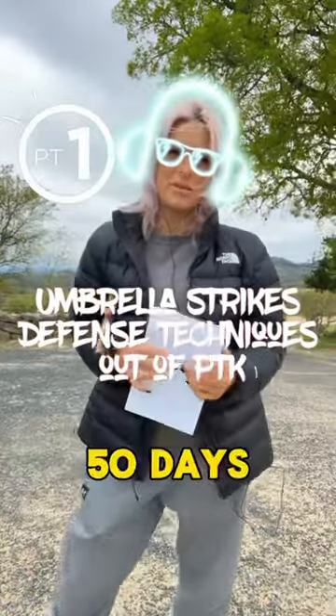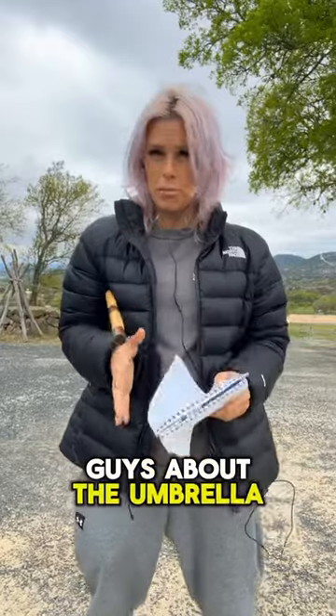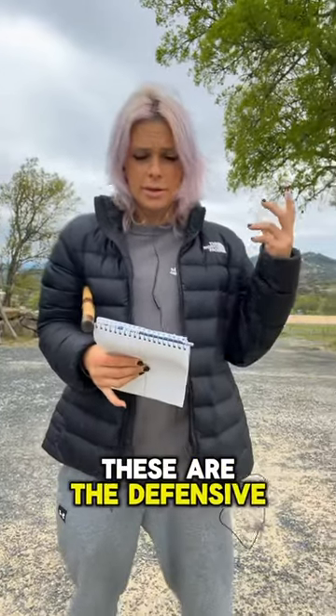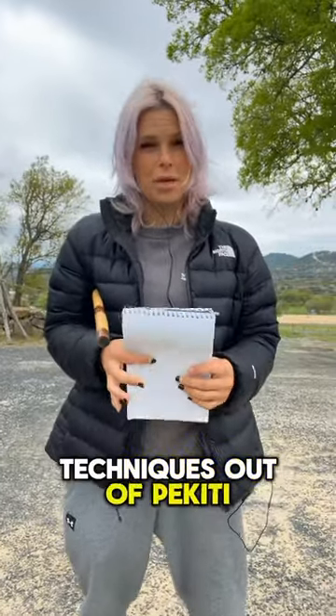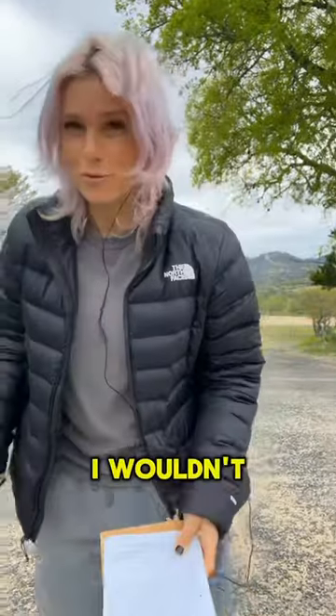Welcome back to more 50 Days of the Basics. Today I wanted to talk to you guys about the umbrella techniques. These are the defensive techniques out of the Kiti Tershikali — the umbrella strikes. I wrote everything down so I wouldn't forget.